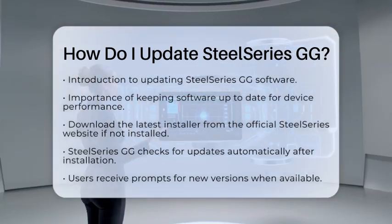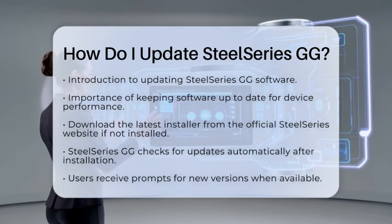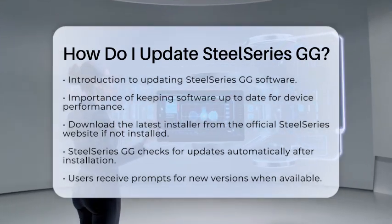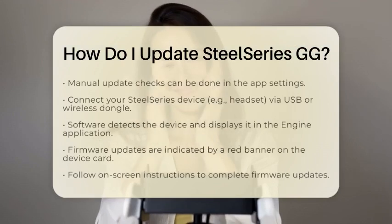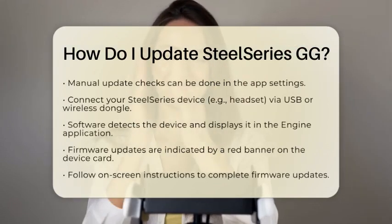If SteelSeries GG is already installed, the software usually checks for updates automatically. You will receive a prompt when a new version is available. However, if you want to check for updates manually, you can do this within the app settings.